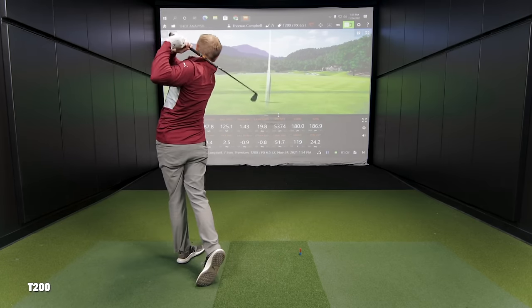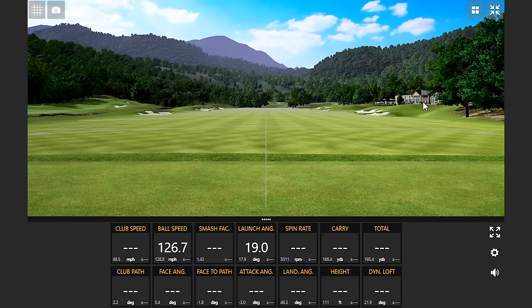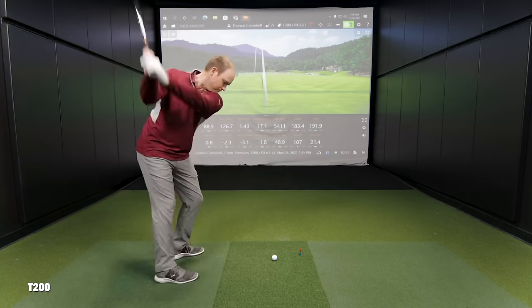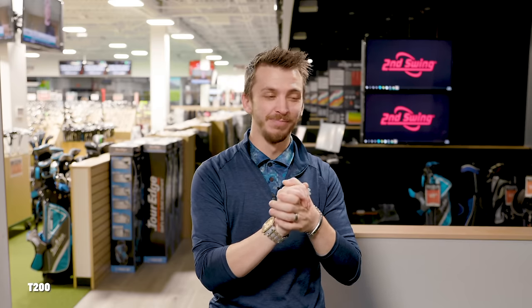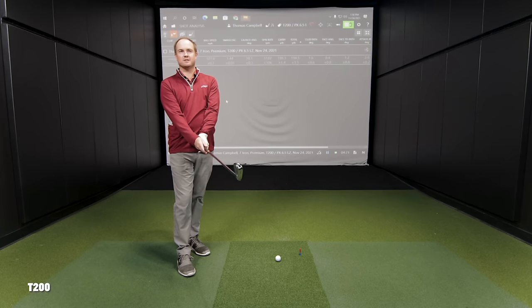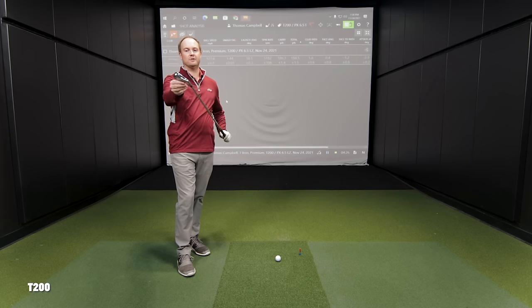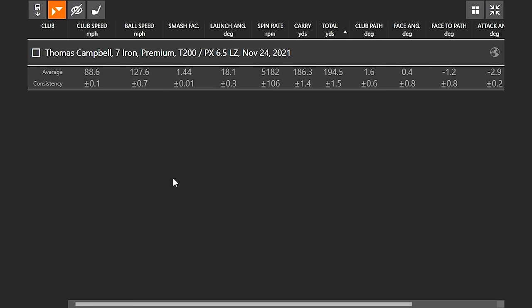We're going to lead out with the T200. The loft did change from 30 to 31, so let's lead out with that and then work our way up from there, sliding back to the T100 family after that. We're just kicking off this ultimate Titleist comparison — talk to me about the T200. It's a very clean looking club. Of all the clubs in the player's distance iron category, it's got a smaller, sleeker look to it. The top line's a little bit thinner, not as much offset, which I like out of a distance player's iron.